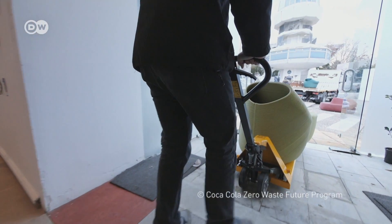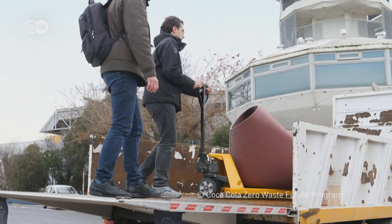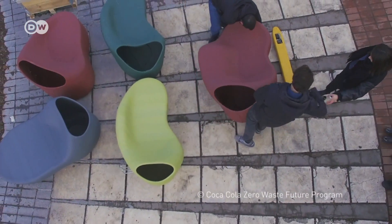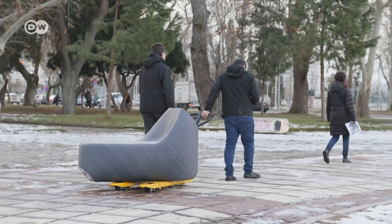Nine of the colorful chairs have already been placed around the center of Thessaloniki, and more are in the planning. Eventually the idea is to spread them all around the city. And if the park benches ever fall apart, they'll simply be recycled, just like any other plastic waste.